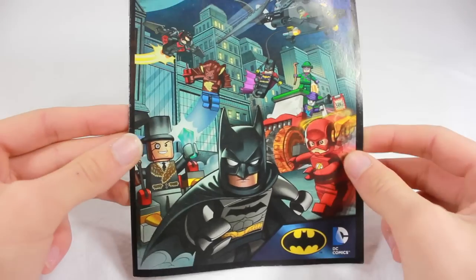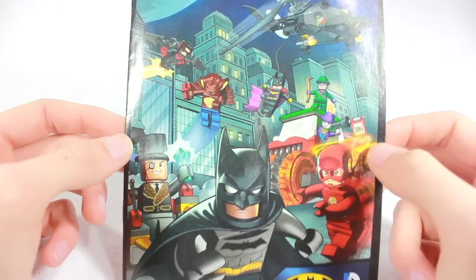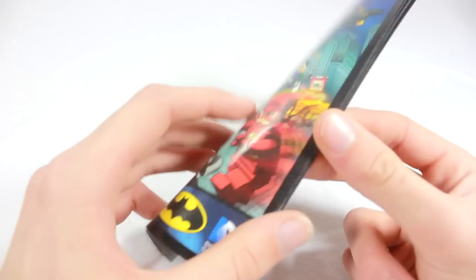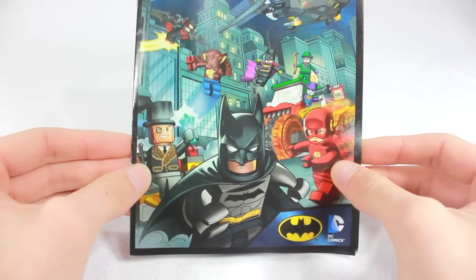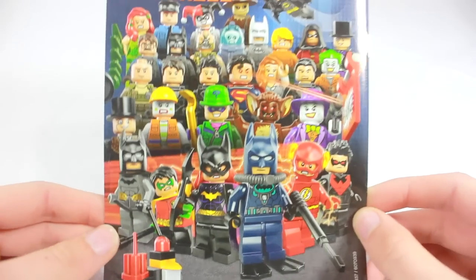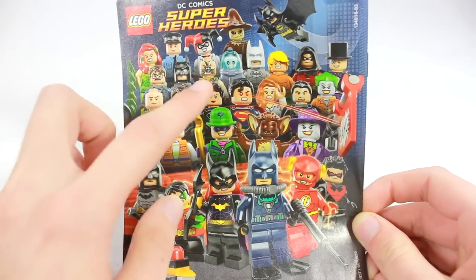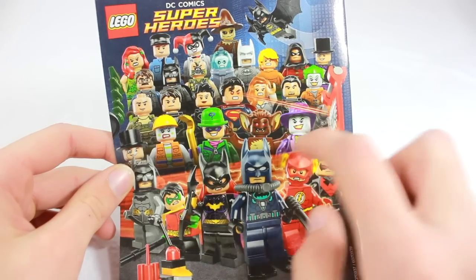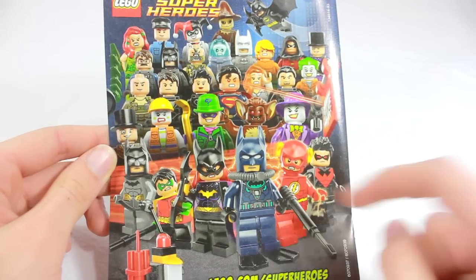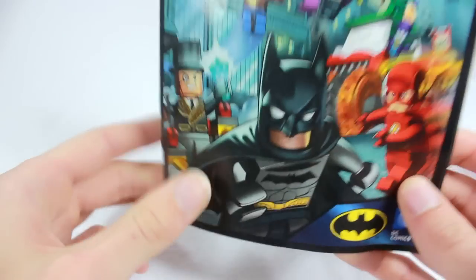Of course, with the comic book themed LEGO set, you've got to have a comic book. Very nice artwork on this — you can see Batman and the Flash. The three bigger sets out of the four come with this. I'm not going to open it because I won't spoil it. On the back it shows all the minifigures since last year — the Arkham Asylum set figures, the Dark Knight Rises ones, the Bat Boat ones, the Man of Steel ones, and all the ones from this year: the Riddler and Flash, the new Scuba Batman, Batgirl, and Damien Wayne Robin. Very good lineup for this year.